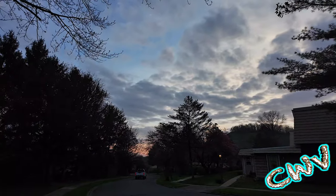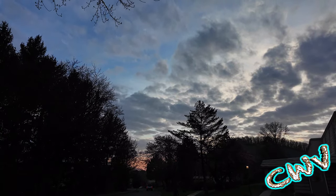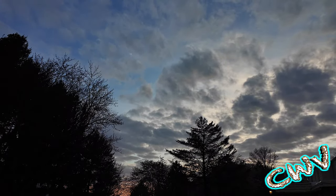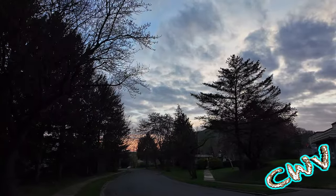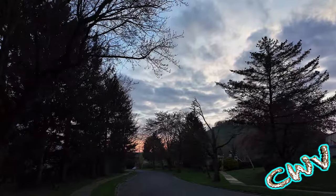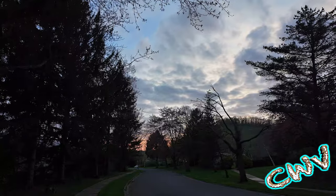Good evening everybody — last puppy walk of the night. It's almost 8 o'clock at night and it's still this light outside, which is crazy thinking that we were fighting 4:30 darkness not too long ago. It looks like we have a decent little sunset going on out there. It's a little brisk — I think it's about 60 degrees outside but it feels a little chillier than that.